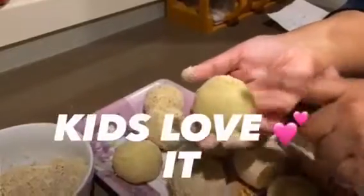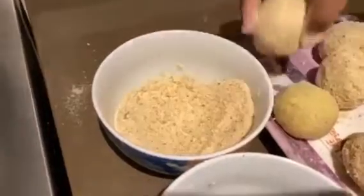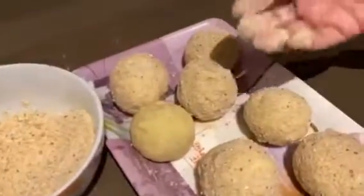We have made the balls. We will add cheddar cheese in the breadcrumbs, put it in the tray, and then we will deep fry it.